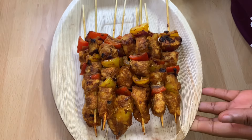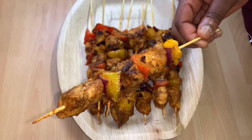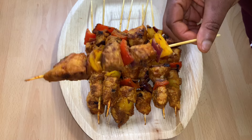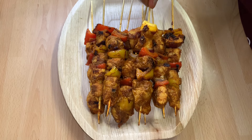Hello guys, welcome back to Sweetness Kitchen. Today I'm going to show you how I made this tasty and delicious boneless chicken kebab. It tastes so good and delicious, guys — it is simple and easy to make. Let's get started.